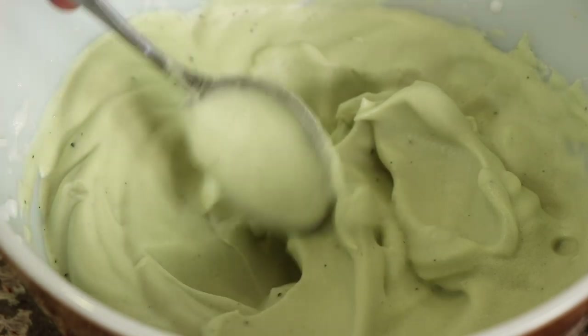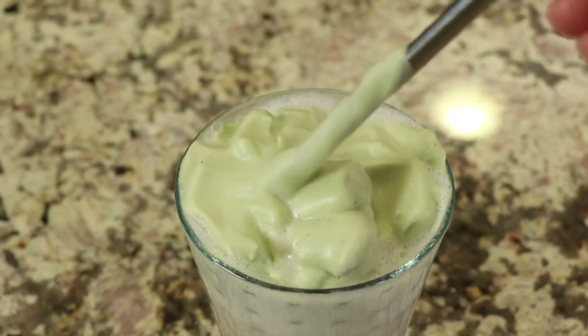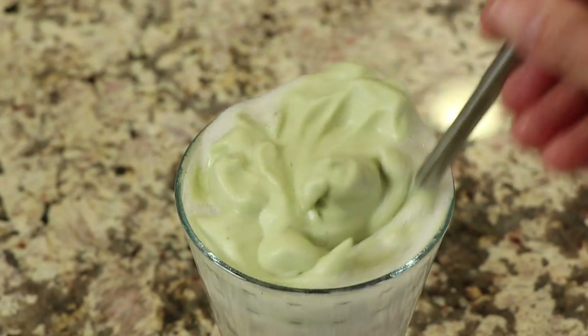So the recipe is similar to that, if you're familiar with it, in that the matcha part of this recipe we're going to make light and creamy and fluffy and delicious. And we're going to place that on top of a nice glass of chilled almond milk. Then you mix the two together and you have this really delicious and healthy drink. I'm Rockin' Robin, and I'm going to show you how to make it right after this.